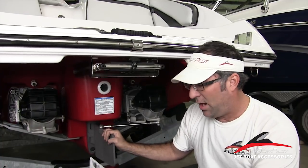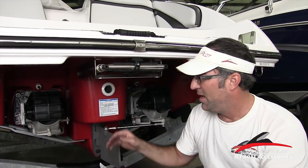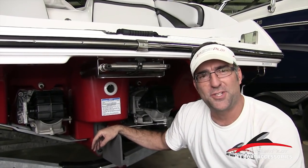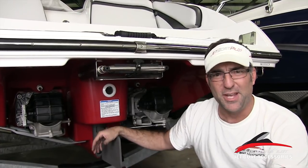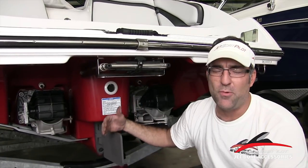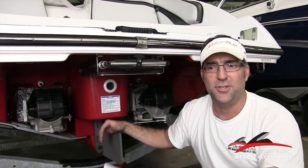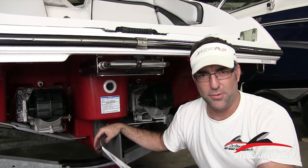We also recommend that once you have installed your lateral thrusters, the first voyage or maybe the first couple of times you go out, find a safe place with no obstacles and no potential for contact and get familiar with the system — something you can practice and get confident with. Also make sure that anyone else driving your boat gets a chance to watch this video and read the safety information so they're fully aware of how to properly use the lateral thrusters and your Yamaha jet boat.